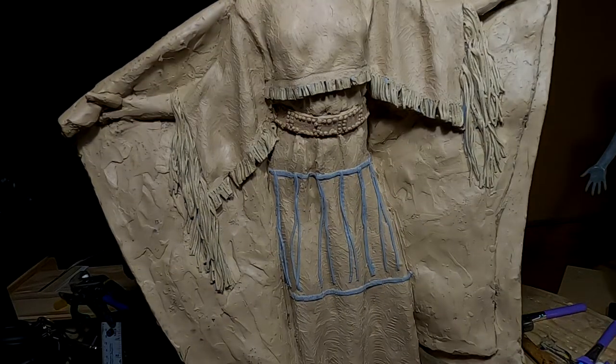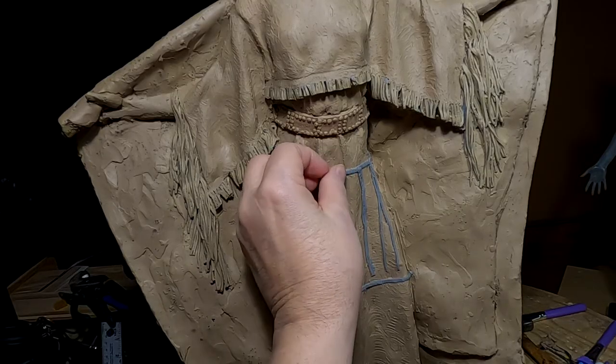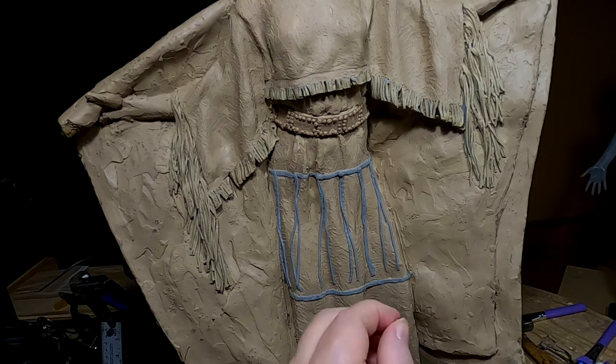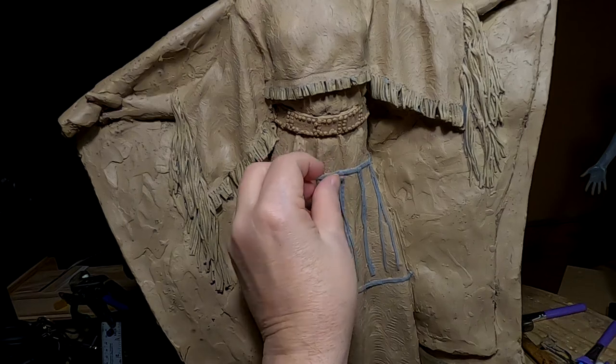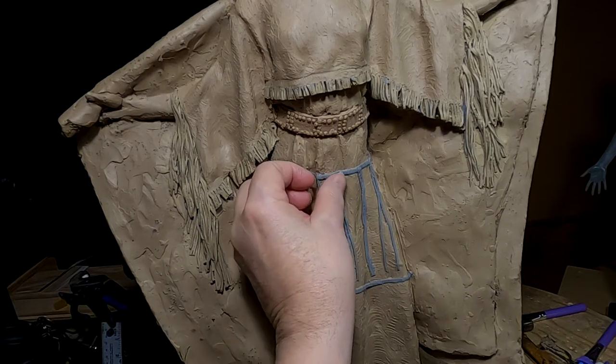It looks pretty good. I'll make the beads — it has two large beads that are sewn and the leather is strung through it.